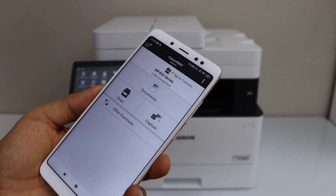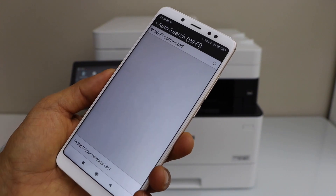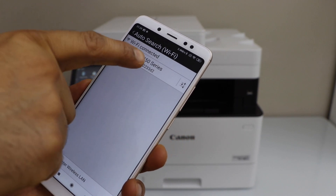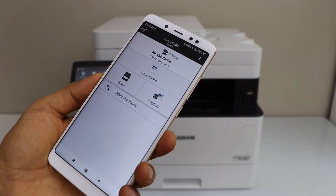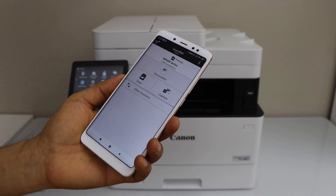We have to add the printer, so click on the plus button on the top. Use auto search — it should display the wireless printer on the main screen. Select MF450 series and click add. Instantly it will add the printer and we are ready to use it.